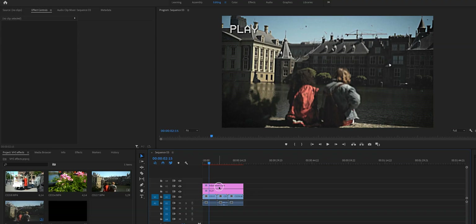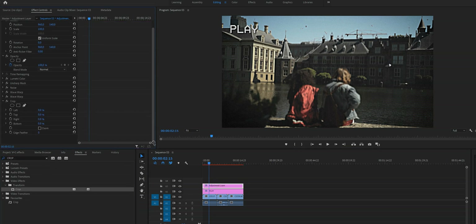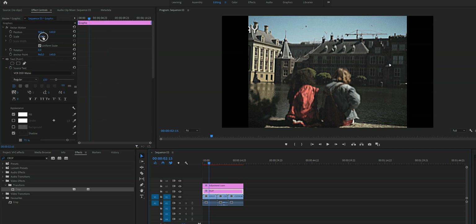There's one last thing — converting the 16:9 to a 4:3 ratio. There are two methods depending on how you want to use this effect. If you want to use it as part of your vlog, use Method 1: add a Crop effect from the Effects panel, then change the percentage of both Left and Right to 12.5%. Note that this crops out the text, so make sure to adjust the text position.